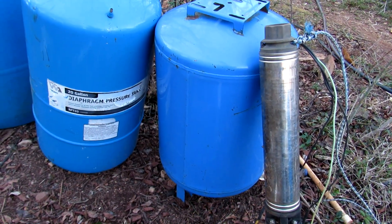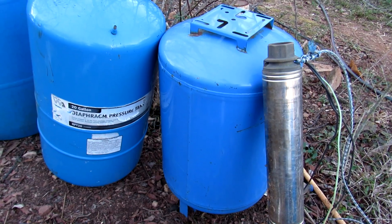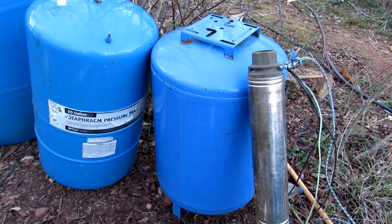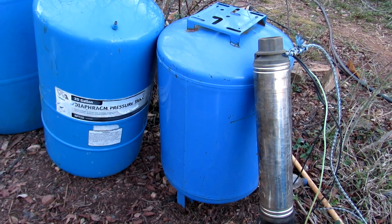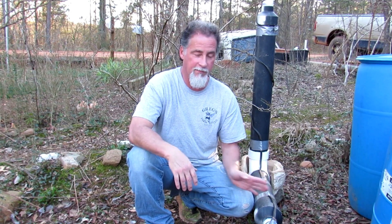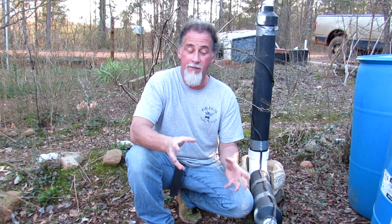I was like, okay, something must be wrong — it was an old pressure tank, must have been something wrong with it. So I got another pressure tank, and that one went out too. I was like, something is wrong here, it isn't the tank. So I came up with my own pressure tank and built it myself, and that's what this video is about.